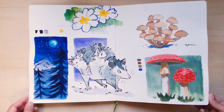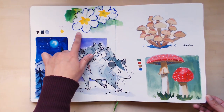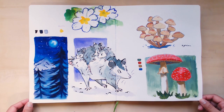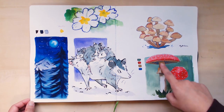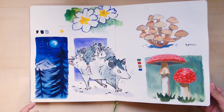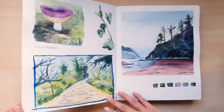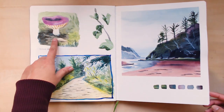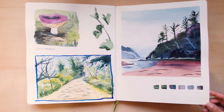I think this is one of my favorite pages — there are some primroses that were coming out when I went on a coast trip, I thought that was really pretty. I'm pretty happy with how this gouache mushroom turned out. This guy's just fun.